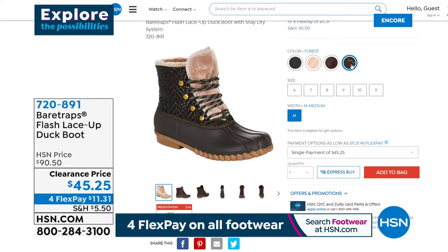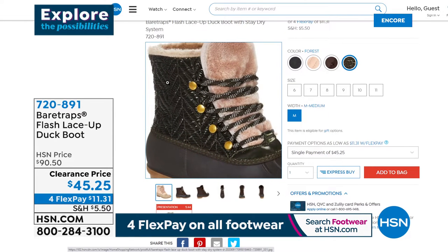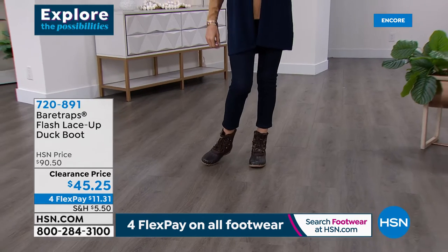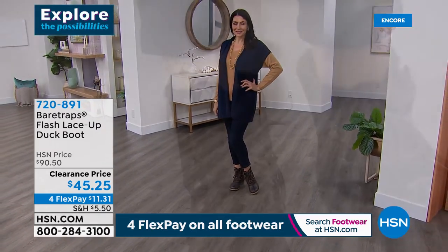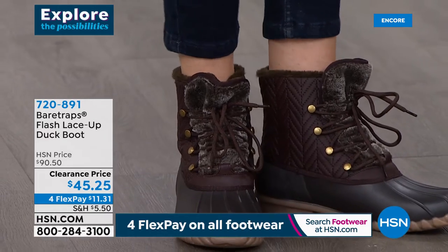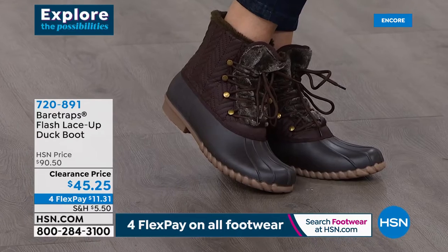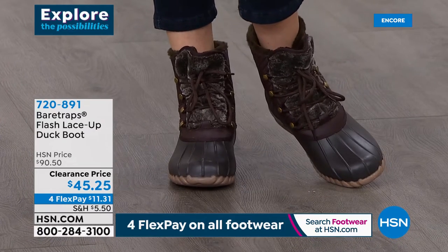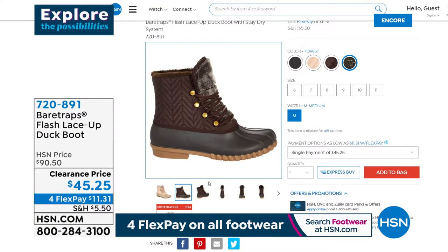That is a cute, cute duck boot — it's called the Flash Lace-Up. Yours is waiting if you want to place that order. Do it quickly, we don't have a lot of them. You can take a closer look on hsn.com too — it's 720-891. So our today's special, which I am wearing and absolutely in love with — about 2,000 of you have said, 'Yep, I'm doing it, I need it.' And you're right, you do. This is the cutest pull-on sneaker slash loafer. It's a slip-on, it's easy, it's comfortable.